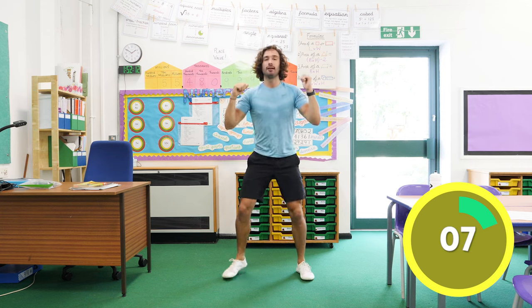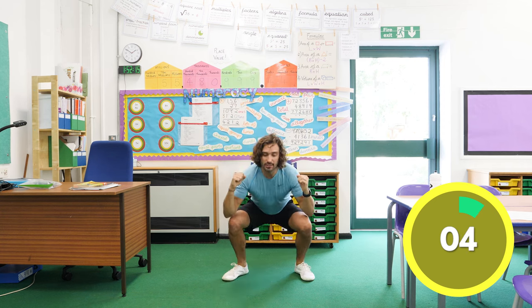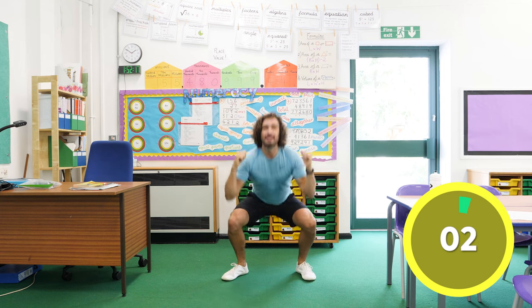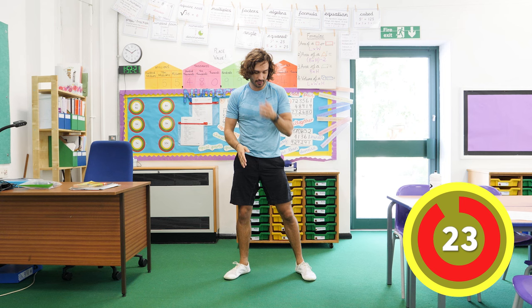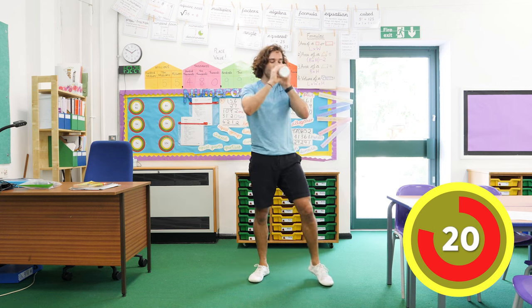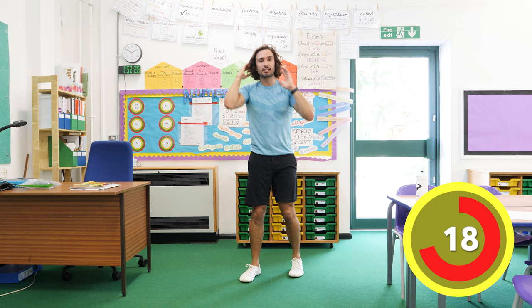Keep an eye on the timer, all the way — can you finish all the way until the timer? Can you keep going? Down, up and relax. Good, so that's our resting period. We're now going to rest for 25 seconds and go on to our next exercise.